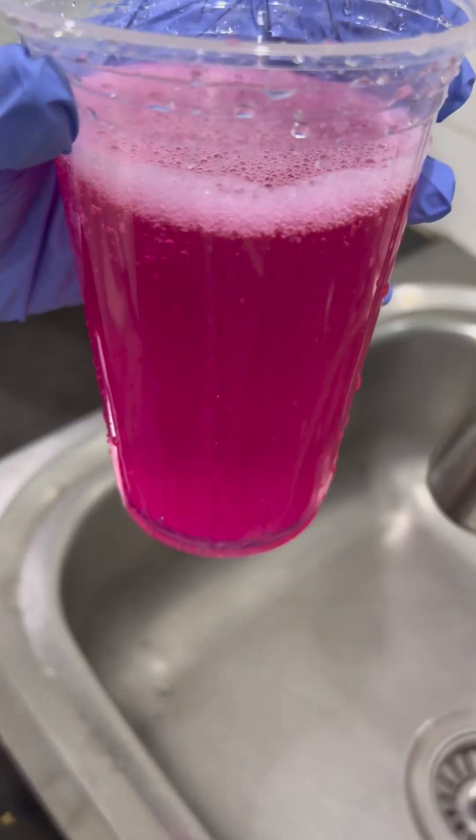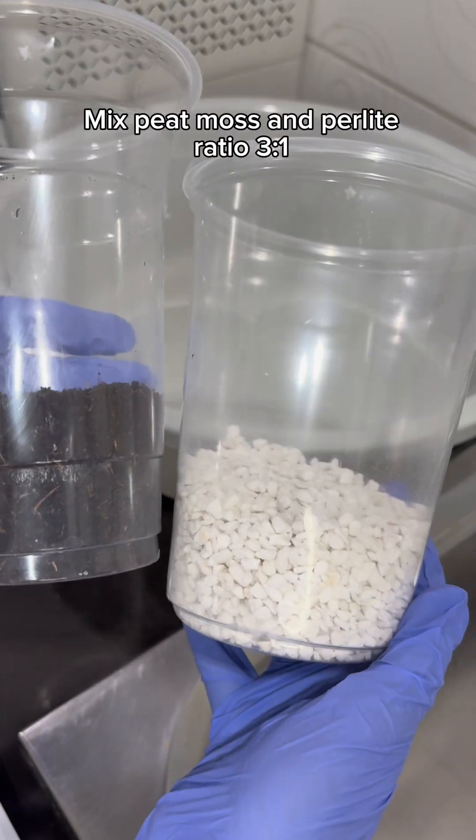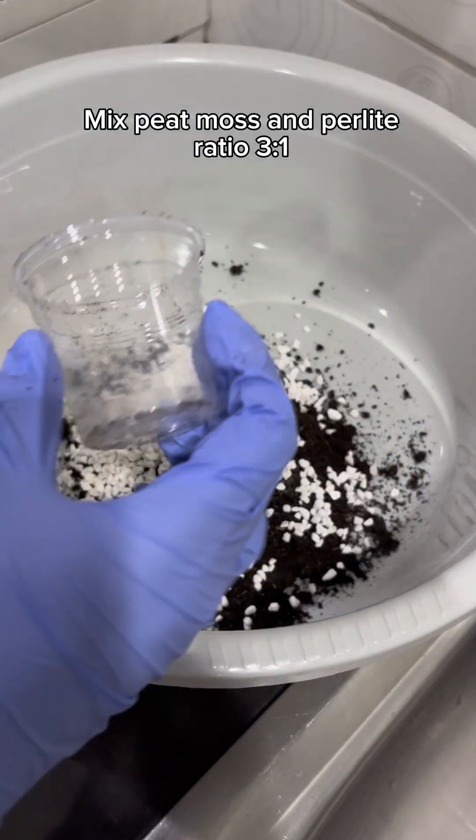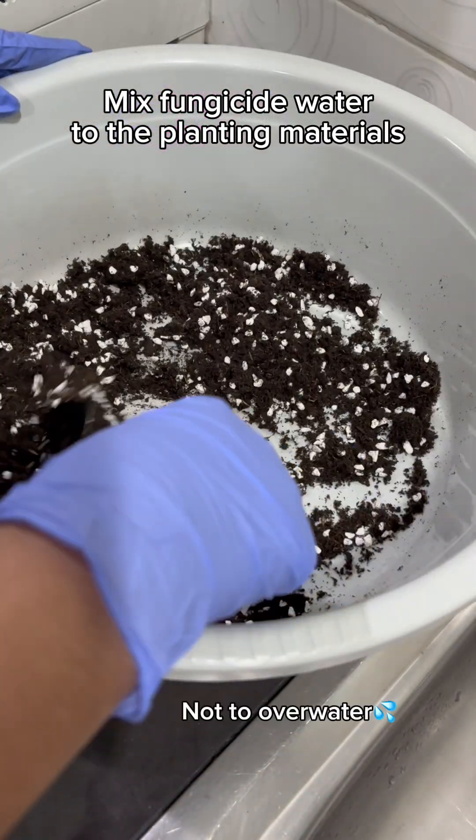Prepare fungicide water. Prepare the planting materials. Mix peat moss and perlite in a ratio of three to one. Mix fungicide water into the planting materials.